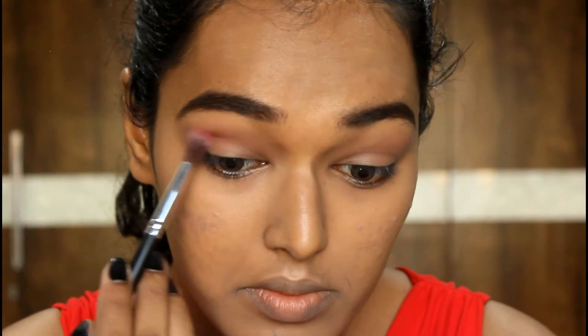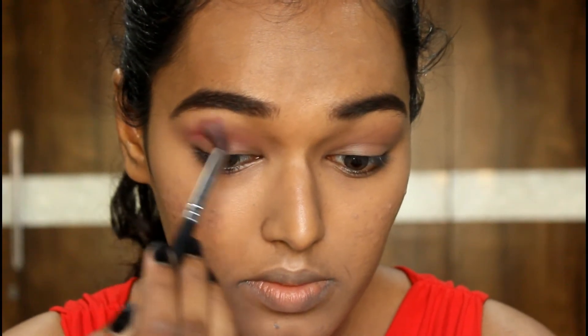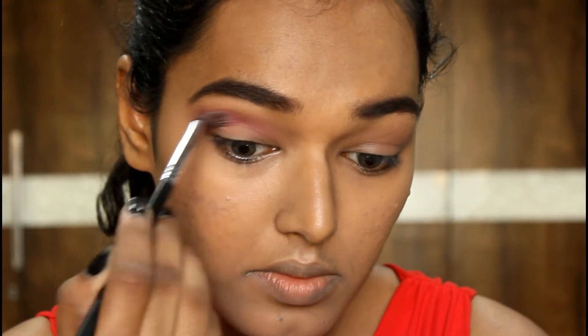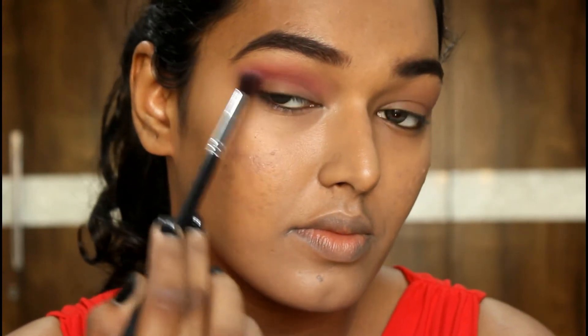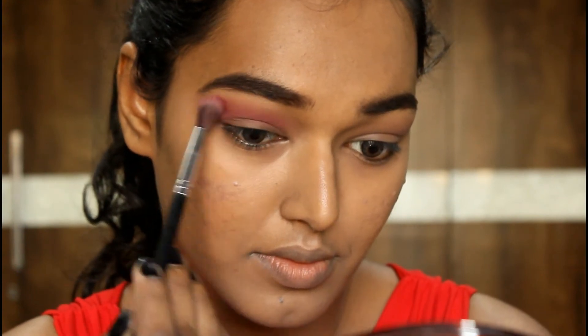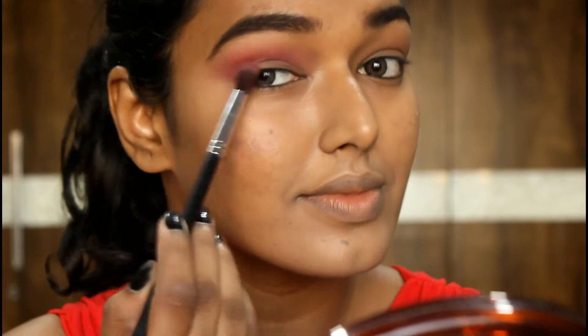Taking this red from Miss Claire, I'm going to make it my crease shade and really build it up in my crease going in windshield-wiper motions again and again because I want it to look like a pop of red smokiness to the eye, so I'm going to dive into the color a couple of times.